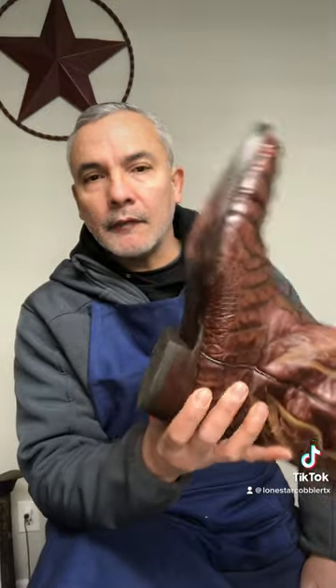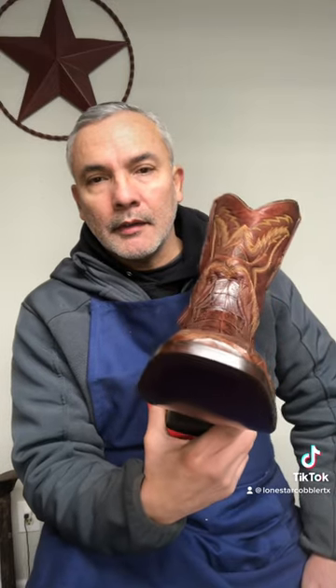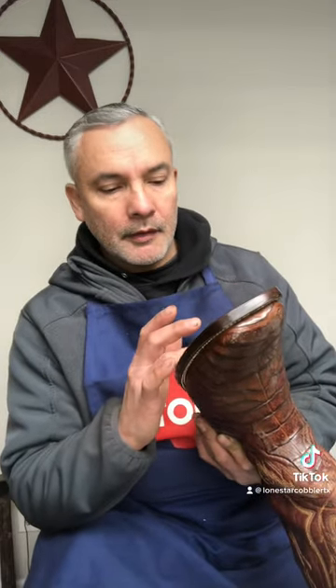Like I said, every pair is totally different. I could tell they've been resoled multiple times. When I took the soles off it was pretty worn down on the inside. I cleaned up all the cork — the shank was kind of exposed — so I used a real thin leather liner to cover it over, so you don't get a squeak.